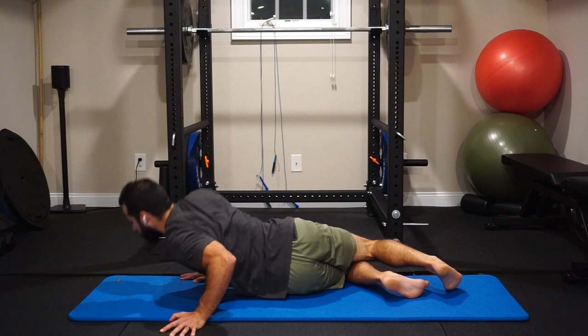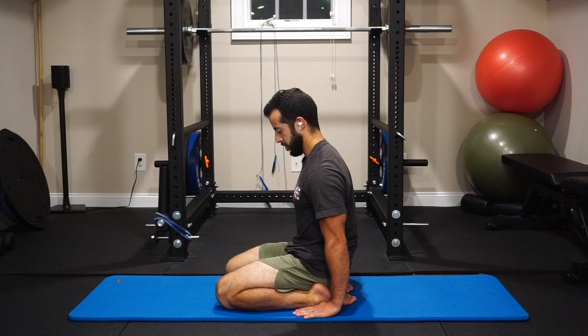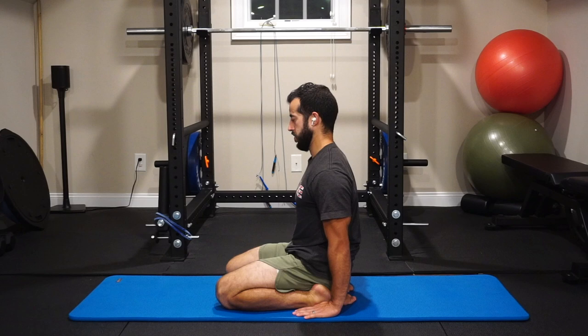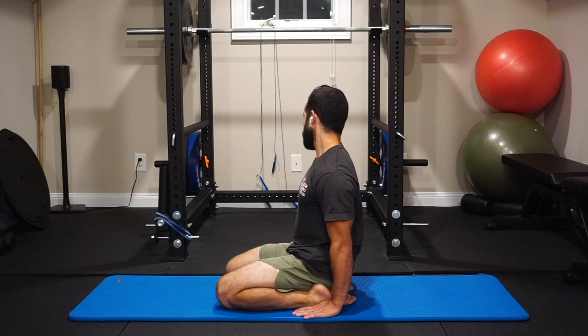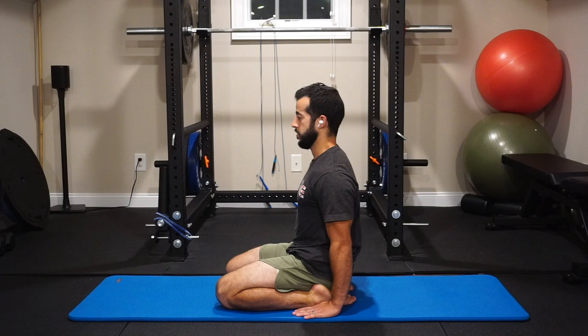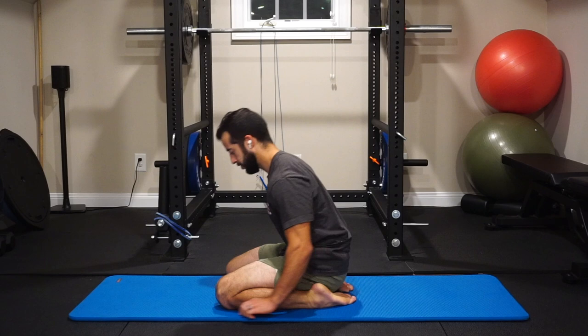Next, we're going to stretch the ankles — stretching for plantar flexion along the front of the shin. Our goal is to sit butt to heels if possible, which is called sitting seiza. If you're not able to sit butt to heels, or if there's too much pressure on your knees or ankles, place a small pillow between your hamstrings and your calves to take some of the pressure off. While sitting here, play with your head and neck, doing full circles from side to side, using your eyes to guide that range of motion and keeping as full a range of motion in that spinal rotation as possible.